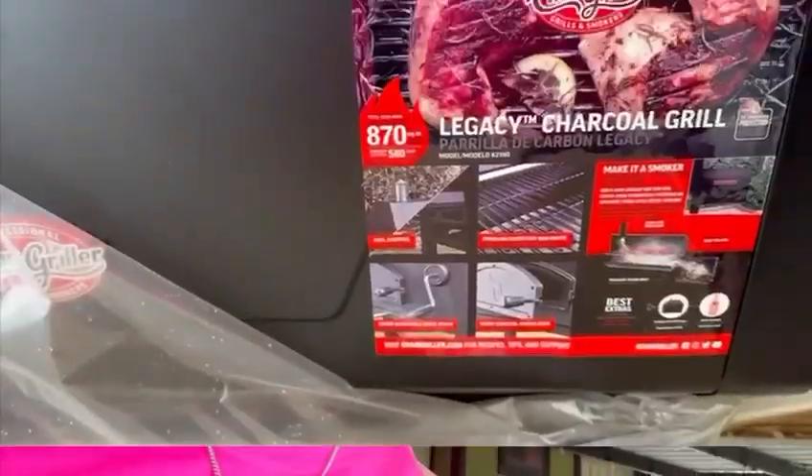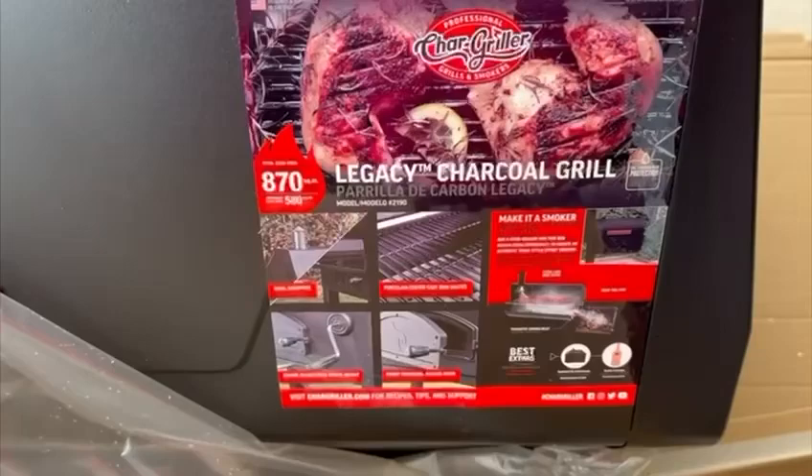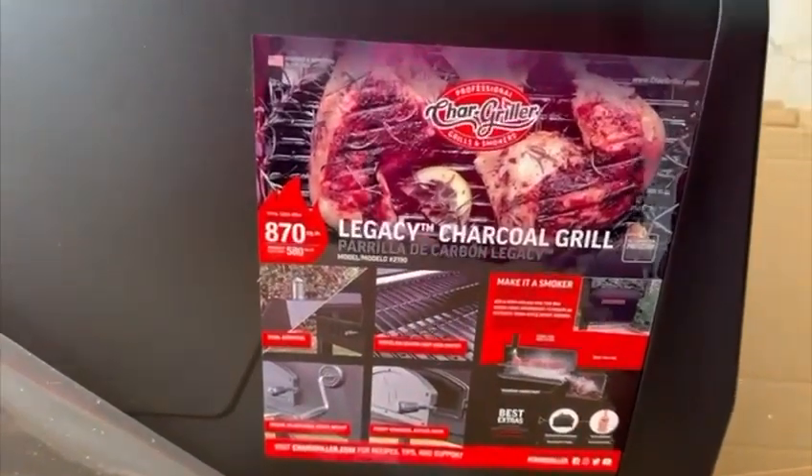Hello everybody! Today's video is not a garden video, it's related to the patio. We're assembling a charcoal grill from Lowe's — it's a Char-Griller Legacy charcoal grill. We're just going to assemble it and do a little cookout today. All right, let's get going!